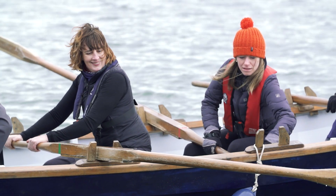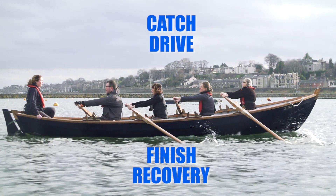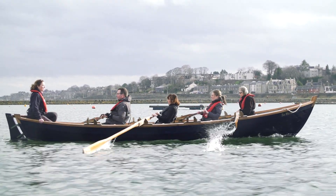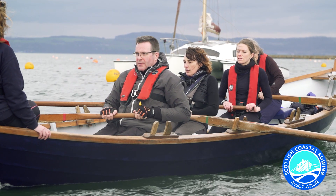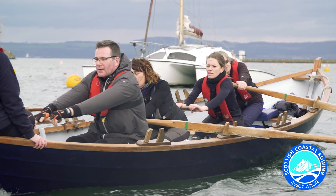The rowing stroke is a continuous cycle of catch, drive, finish, and recovery. Whether you are rowing in a recreational or competitive environment, the application of good technique is really essential.